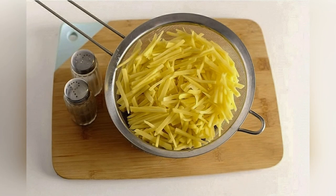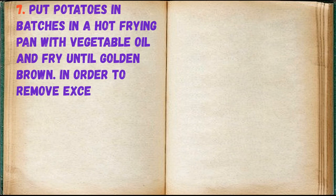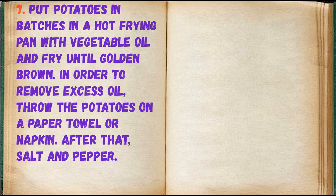Cut the potatoes into thin strips, rinse and dry. Heat a pan with vegetable oil and fry until golden brown. In order to remove excess oil, place the potatoes on a paper towel or napkin.